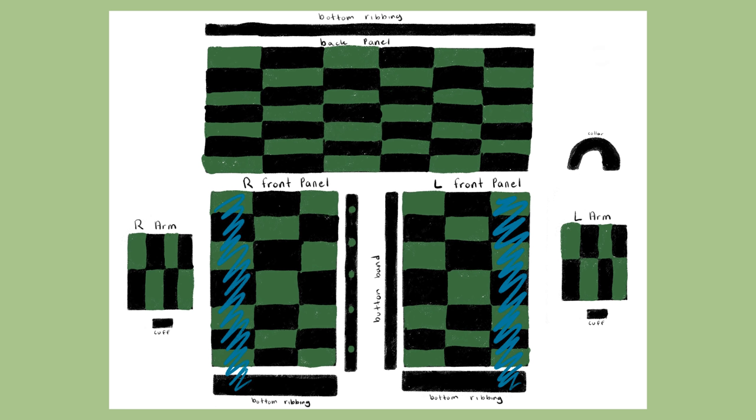For the bottom ribbing, chain 12 or 3 inches and do back loop single crochet for 207 rows. It's a lot, but once you complete the ribbing, it's finally time to sew everything together.